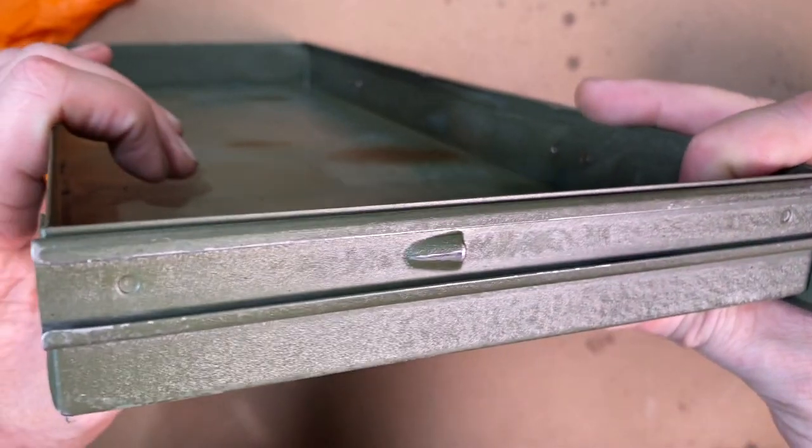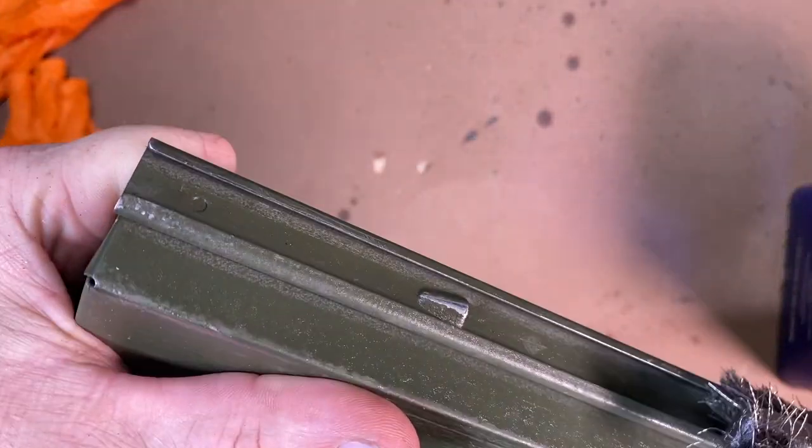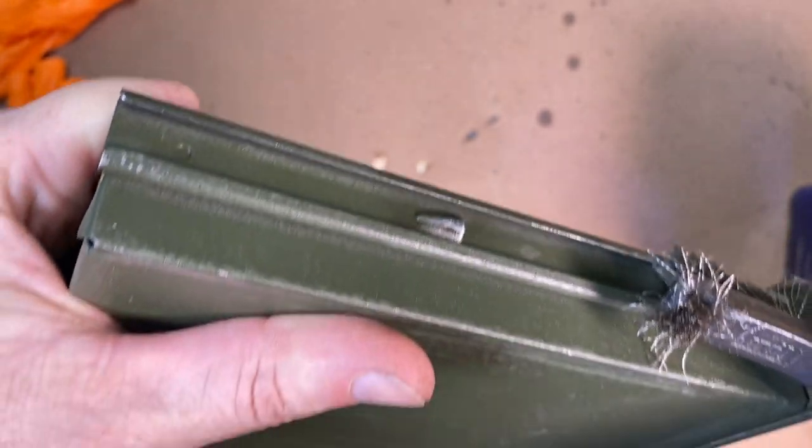On the drawer glide that is attached to these drawers, I'm just going to come in with the wire brush and make sure those are all nice and cleaned out.